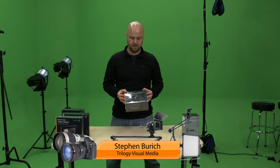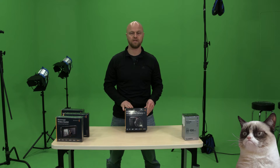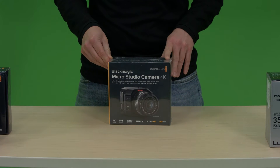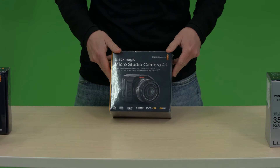Hi, I'm Steven Burch with Trilogy Visual Media and today we're going to do a box opening of the Blackmagic MicroStudio Camera 4K. We're really excited about this. We've actually purchased three of these to put together a three camera switching environment, so we're going to be doing a lot of tests and reviews on it, so stay tuned for those.